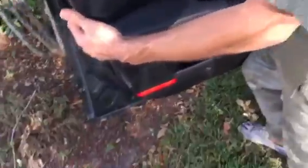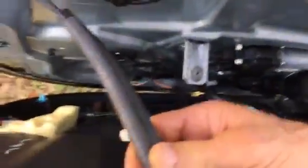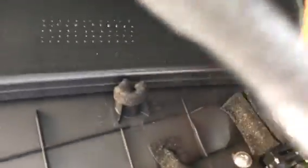Now it should just come right off — lift it up but hold on to it. Here are your two cables for the door lock and the door handle. There's a little tab here; you just pull on this tab and this separates — two cables.